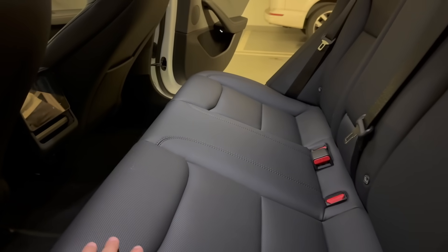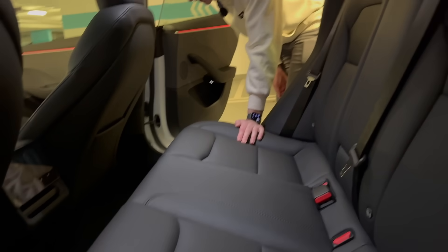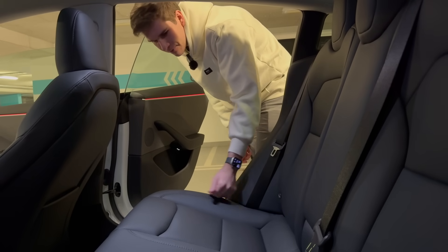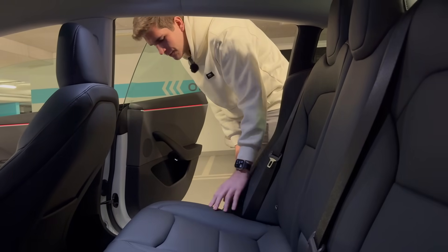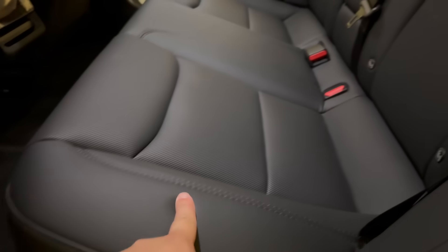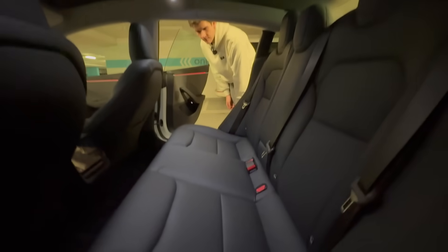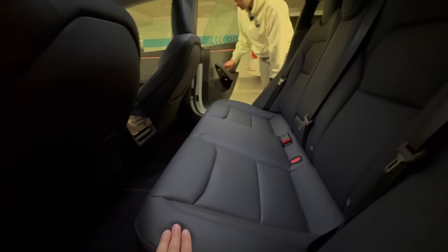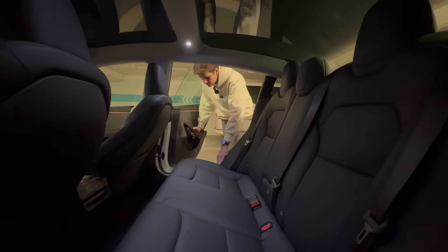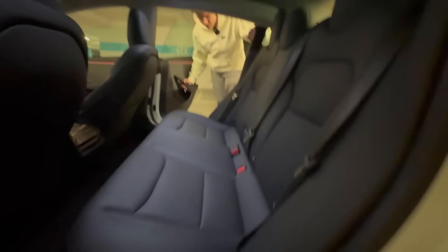The seat material seems different and improved compared to Model S and X — harder wearing, which I like. Not every bit is perforated, just where it needs to be. This is one of the nicest seat materials — it feels soft. I just drove the new BMW i5 and they have this 'Veganza' interior, which I think they just tried to make vegan sound fancy. This feels very similar to that, with nice cushion underneath.